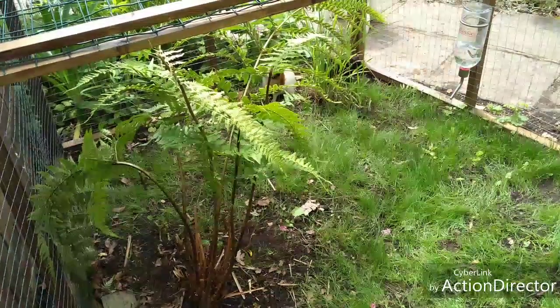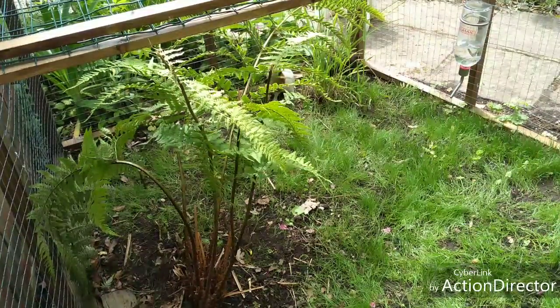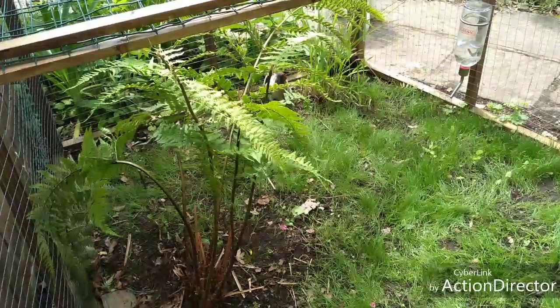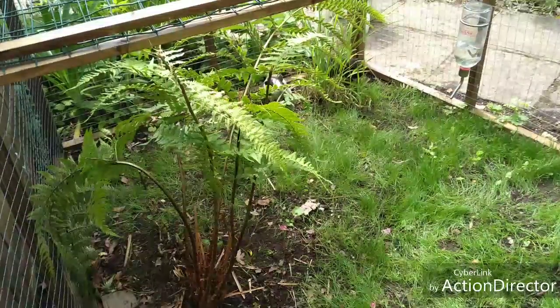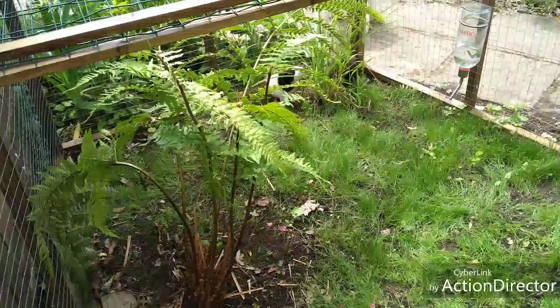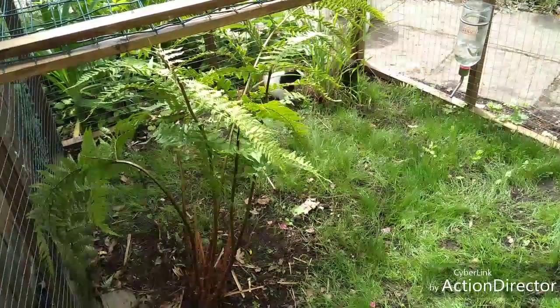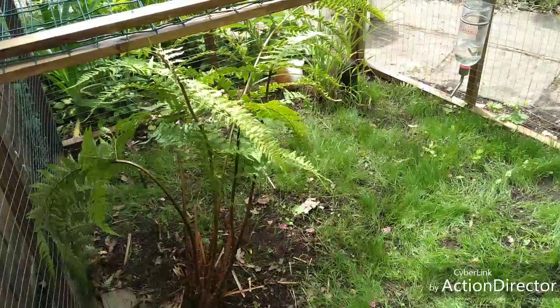This grass has been newly grown so it's all fresh and hasn't been cut. They also have their water just here, so yeah they drink from that because they need water.